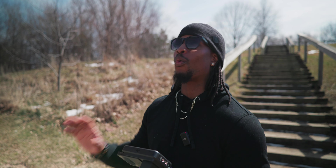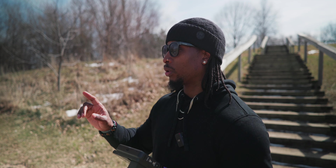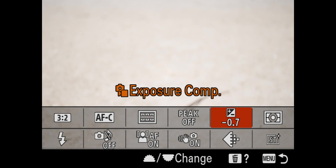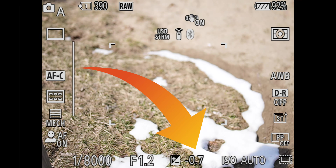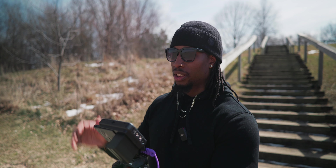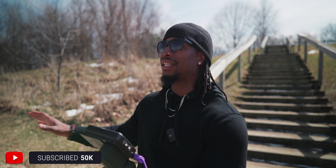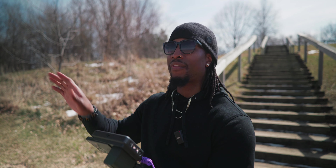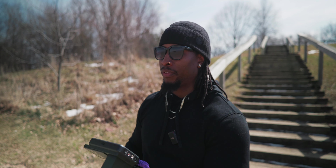We use exposure compensation to change the bias on the things we're allowing the camera to control. In aperture priority, the camera controls shutter speed and ISO. If I set exposure compensation to -0.7, all the decisions the camera makes — shutter speed and ISO — will be biased 0.7 EV underexposed. If I set it to +0.7, the camera overexposes everything it controls by +0.7 EV.